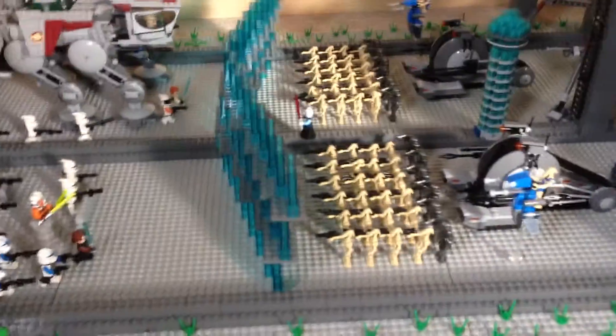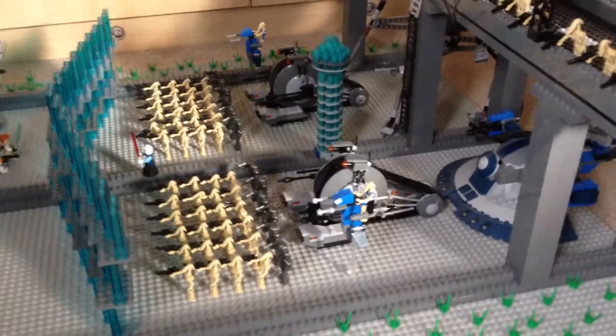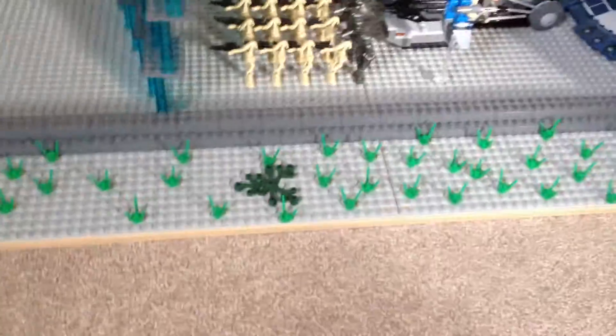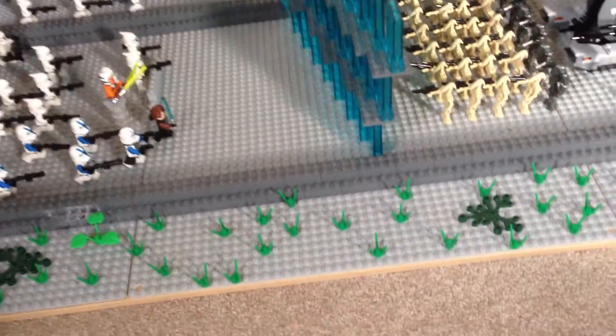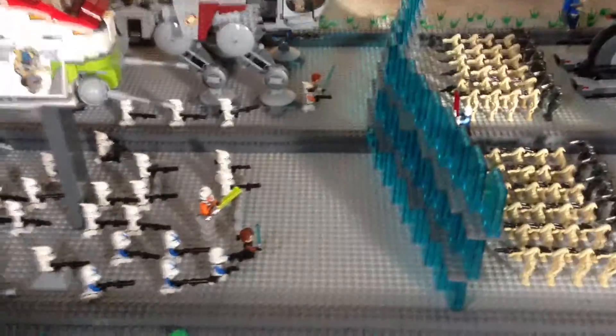So I'll start off with the clones and then go into the droids over here, which is the main detail part of it. Running around the outside of the sides is all grass. This is supposed to be sort of like a freeway, where cars go up one side and down the other. Then you've got a bridge with more cars that can cross. But as you can tell, it's pretty much dead.